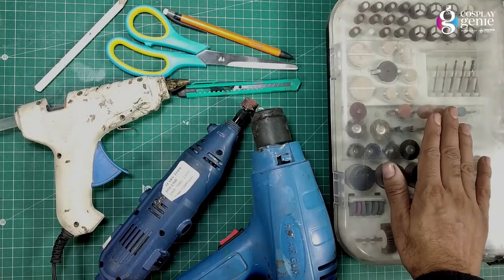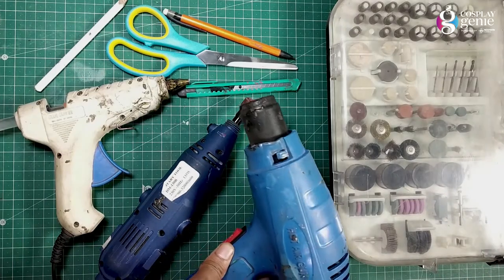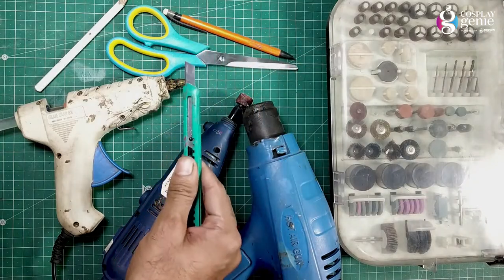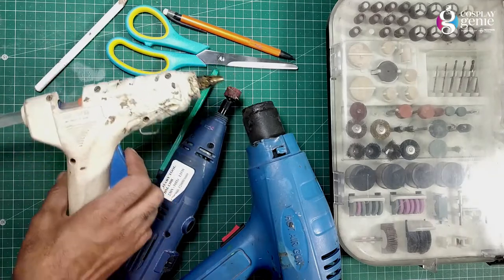The Dremel is a rotary tool that comes with a kit containing multiple tools. The hot air gun is used for heat sealing and sometimes to create textures and designs. The self-healing mat saves your surface from cutting and also extends blade life. The glue gun is mostly used to seal joints from the inside.